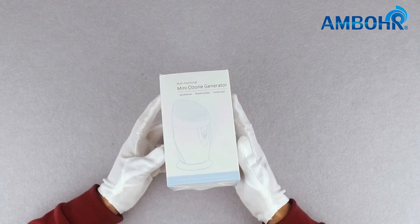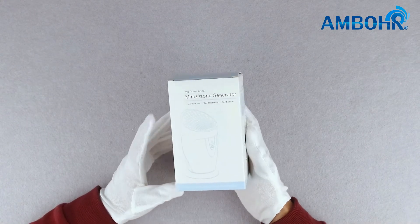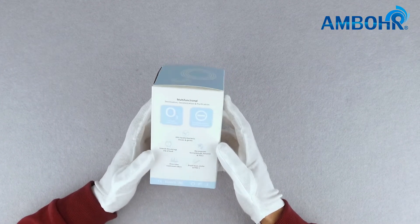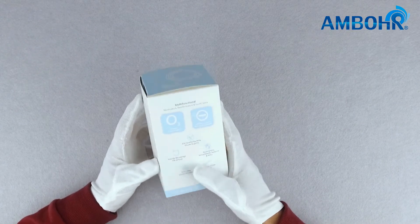The product we have today is the Mini Ozone Generator, module number OAP201. The product is used to remove unpleasant odors, eliminate bacteria and viruses, and inhibit the growth of mildew. It also retains freshness and extends the storage life of food. Let's take a look at the product.